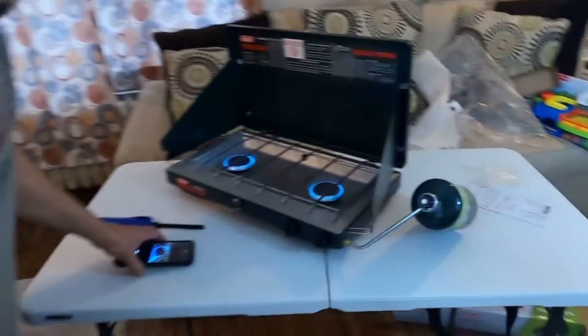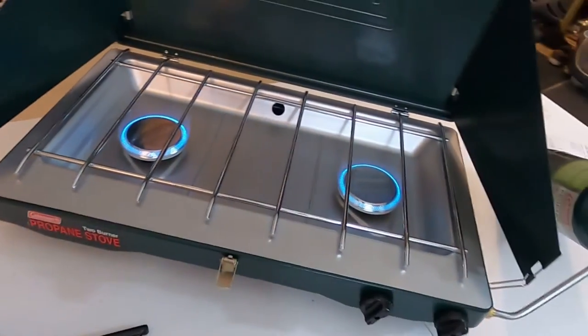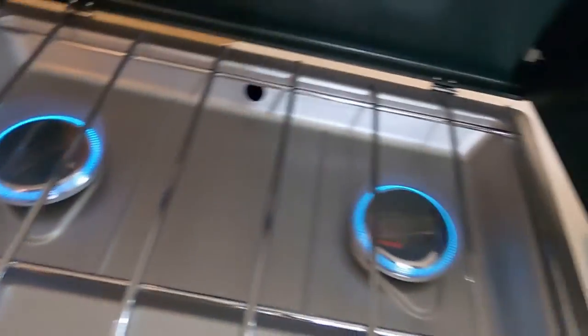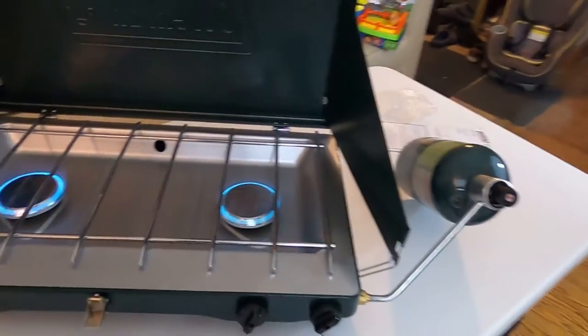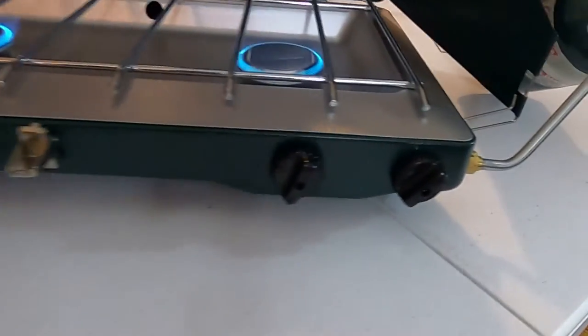Here we go — that is a pretty good burn right there! Look at that burn — that's pretty beautiful. Coleman two-burner propane stove.